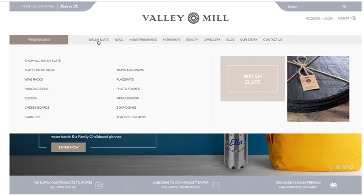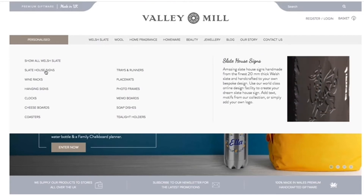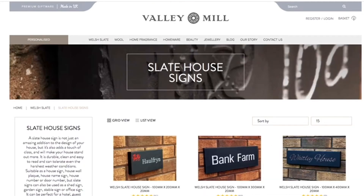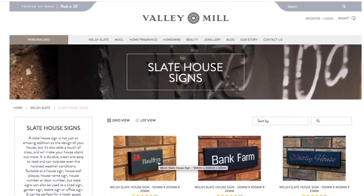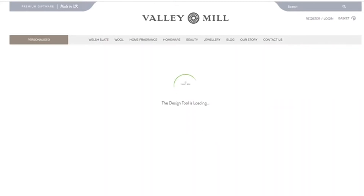Let's head over into Welsh Slate house signs. Look at all these beautiful designs here. Let's take this one for instance — maybe you want to design something like this. We're just going to click 'Design Now'.